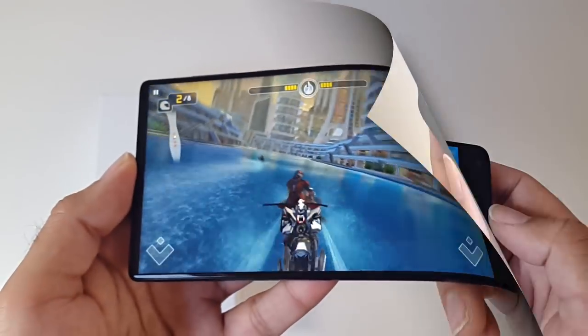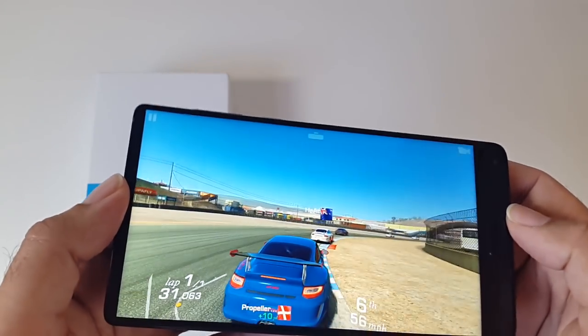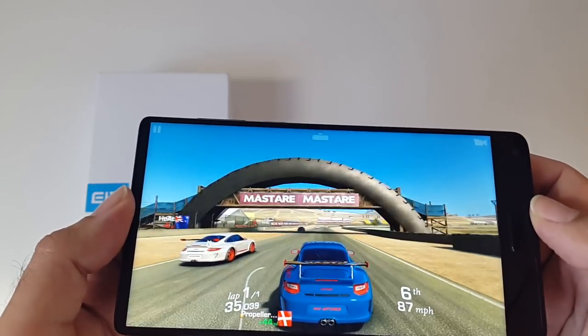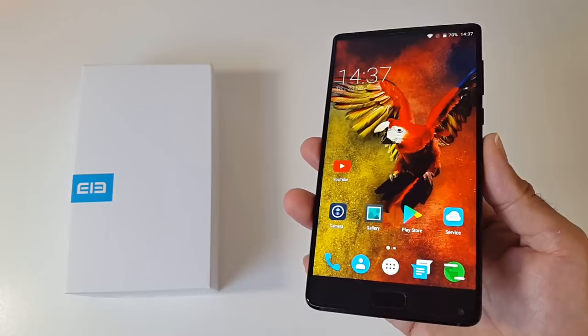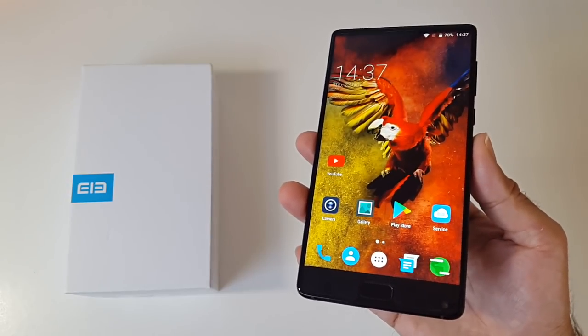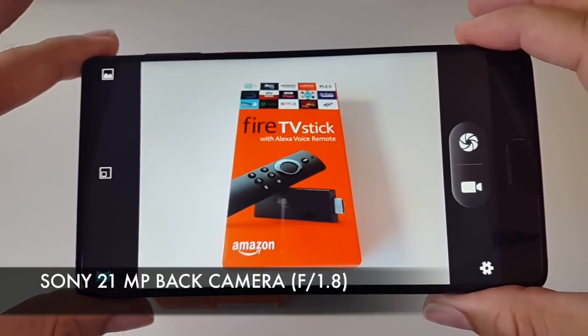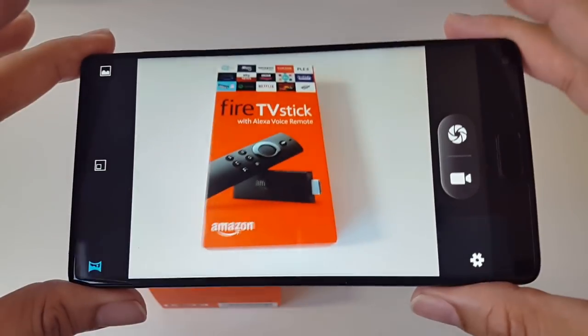The 4000mAh battery will give you a day and a half of medium to heavy usage. Coming to the cameras, on the back you have a single 21MP camera with an f/1.8 aperture. This camera also supports 4K video.